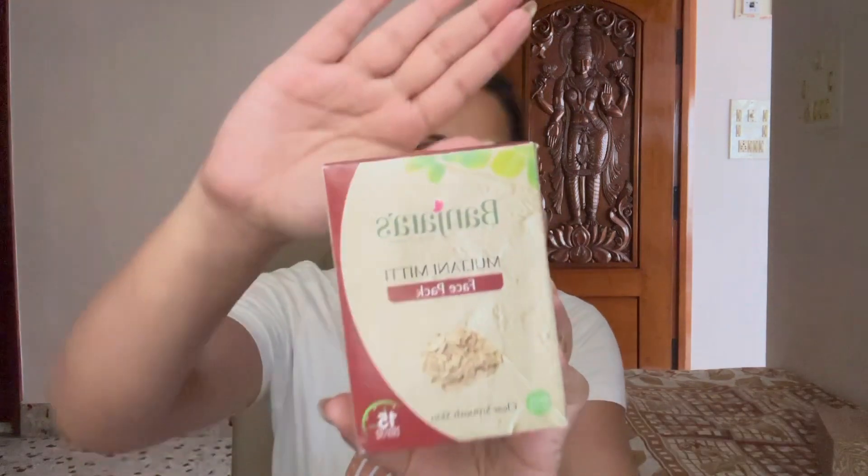The saffron gives a very nice feel and a slightly thick texture — no dry or rough sensation. Next, the product I use a lot is Banjara's Multani Mitti face pack. This comes in a packet of five. It is available and I prepare it the same way as the Upturn face pack — mixed with curd, raw milk, or plain water before applying.